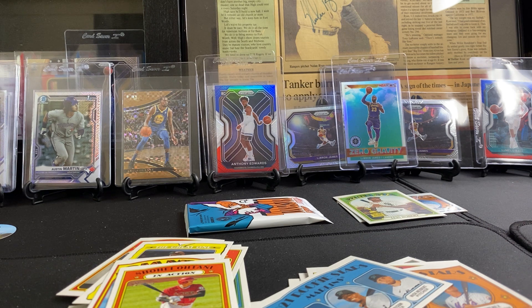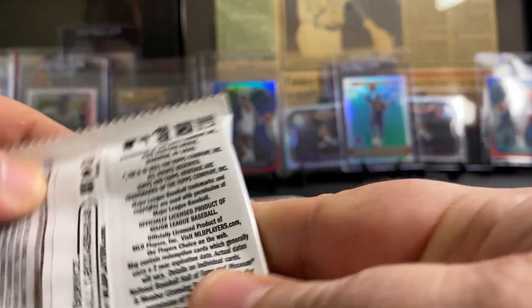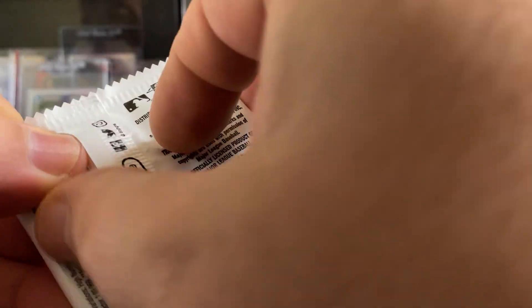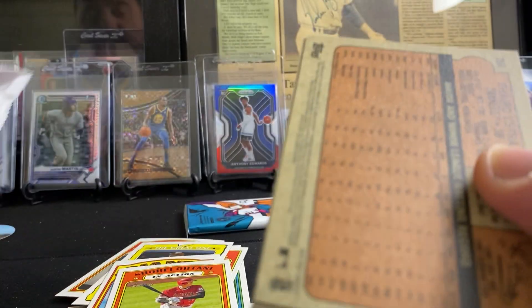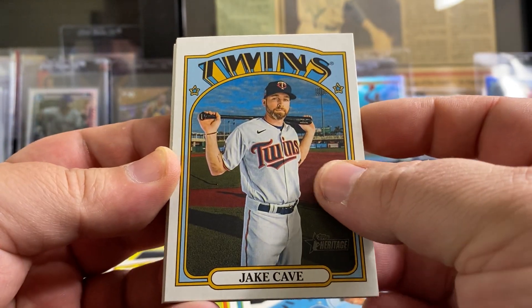Am I winning, Dad? Oh yeah, you're winning. You got the best rookie so far. But we'll see — there's still two more packs each, you never know. Now you got one pack — that's unfair. You got one pack and that's unfair. That's unfair, that's the game. Jake Cave.